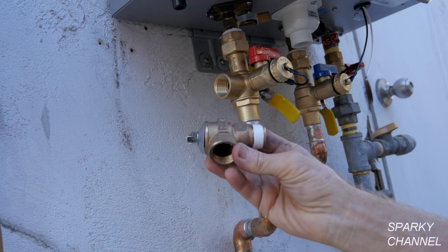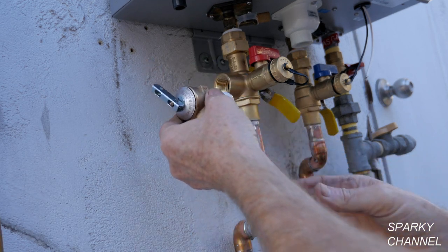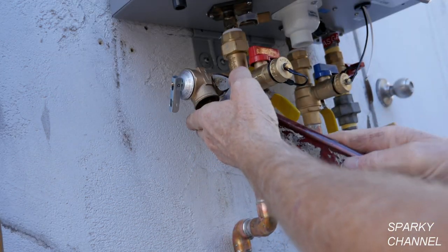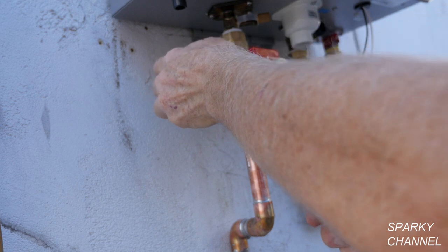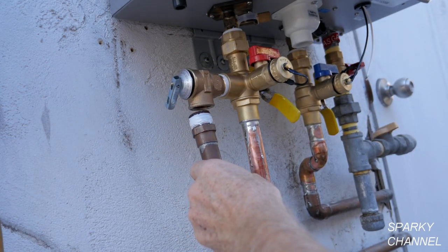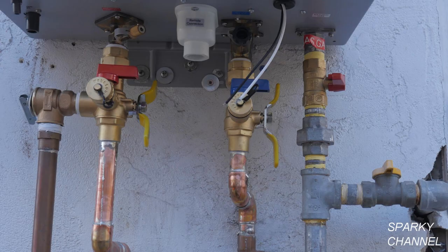The hot water valve is different from the cold water valve in that the pressure regulator screws into it. Put Teflon tape onto the pressure regulator and screw it into the valve with the threads of the pressure regulator pointing down. Then add some ¾ pipe to the pressure regulator, which you terminate about 6 inches from the ground. Here's what we have so far with the gas and water lines installed.